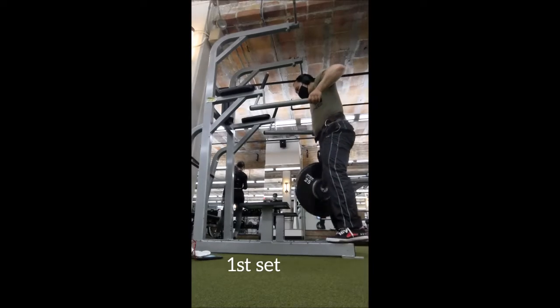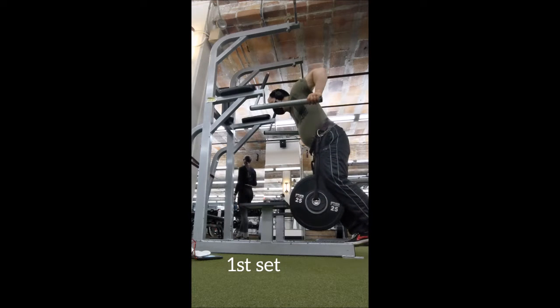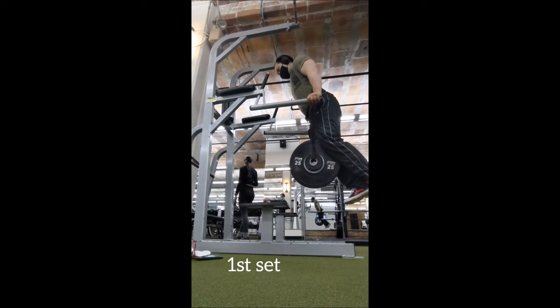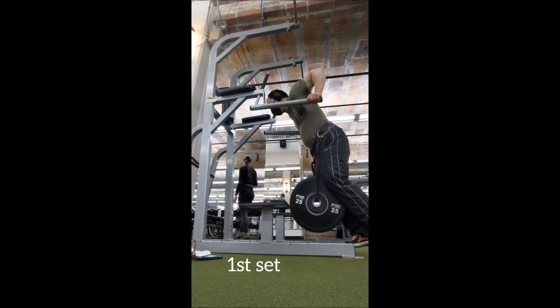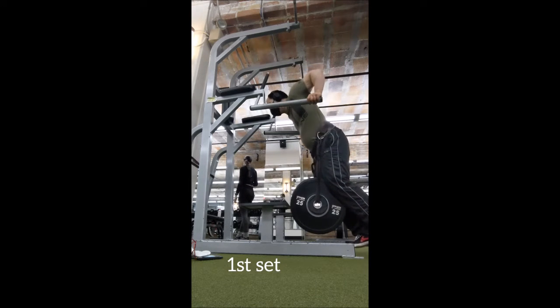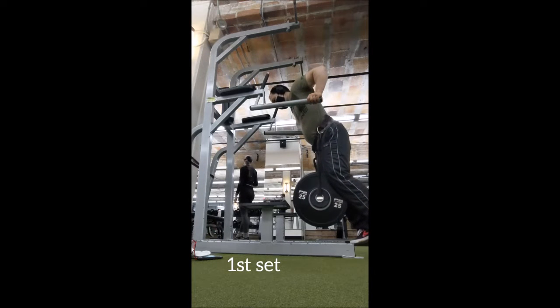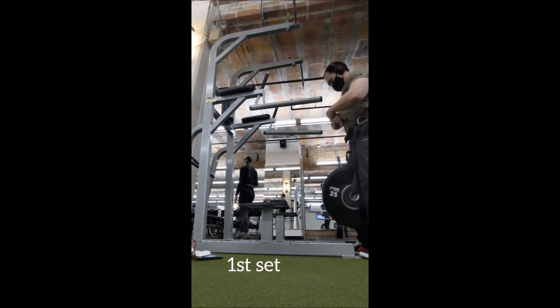Hey everyone, welcome back. We're going to be talking about the workout from the other day — done on the 10th — which was weighted dips plus reverse grip rows. I'm going to give a brief explanation of each exercise and then leave time to talk about a couple other things.